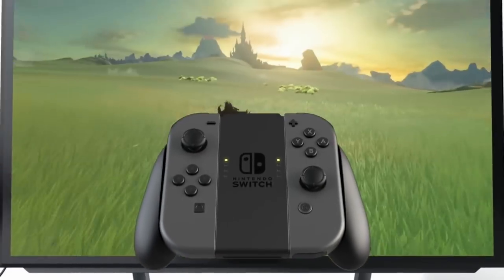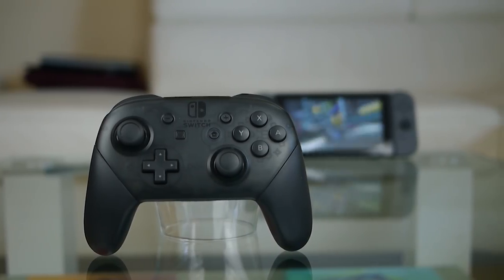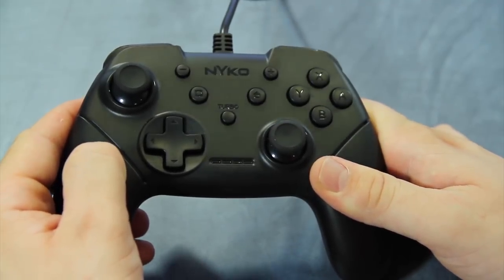But if you don't want to deal with the Joy-Con grip and want a new controller without the steep price tag of the Pro Controller, our friend JJ Lugo from the Coalition recommends the Wired Nyko Core Controller. Nyko tends to be a hit or miss with their accessories,